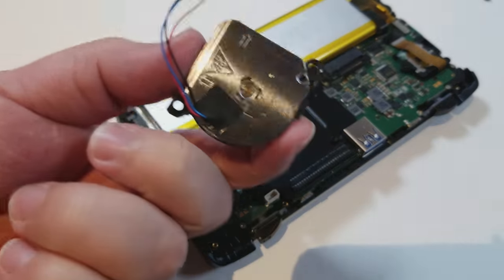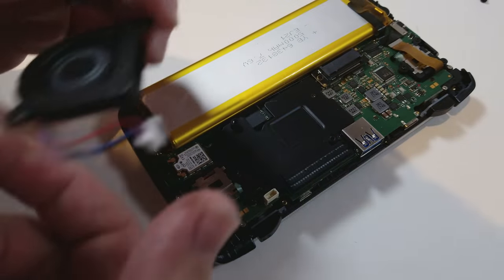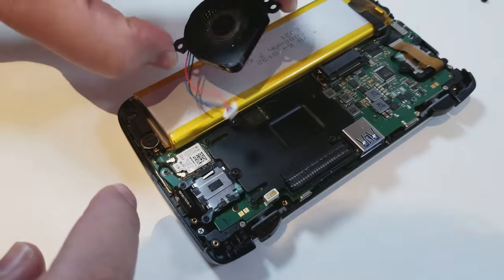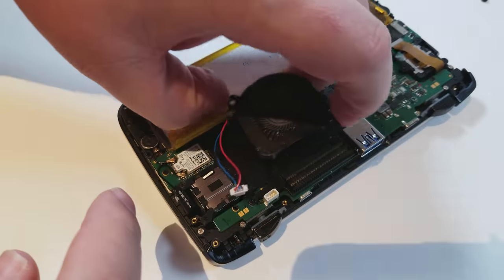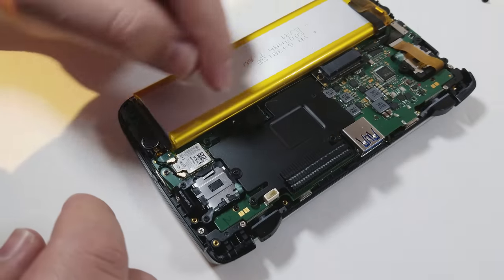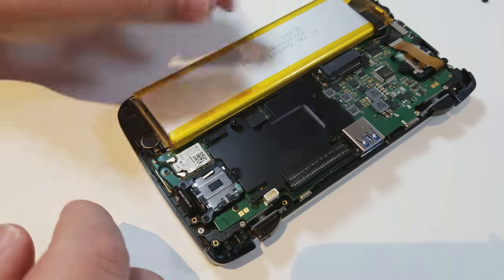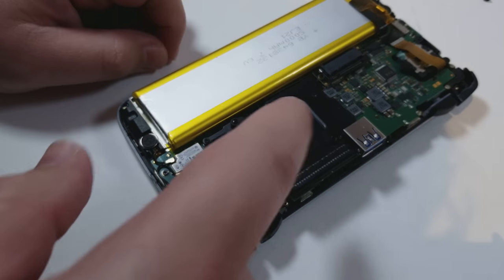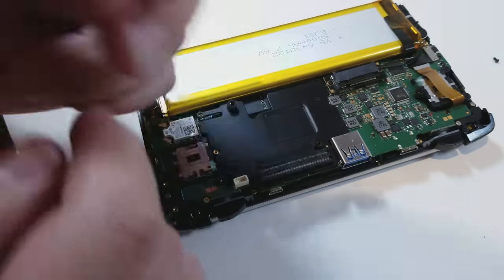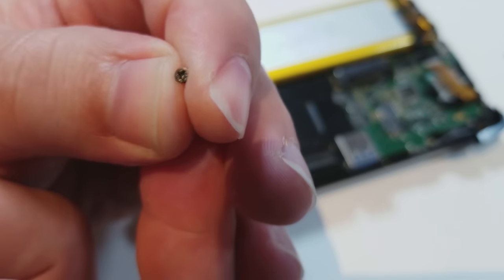The fan is all by its lonesome now. It has fan direction marked and all that. There's the airflow direction showing it pushing out — very nice. The screw holes line up in a way that makes it super easy to get it in right. Four screws are holding down this pretty neat heat sink, and look — it has an indentation for extra pressure, which are all good signs. Let's go ahead and remove this and see what's underneath. This screw right here was really hard to get out — I almost stripped it. Be careful when you're doing these and make sure you have the right bit.